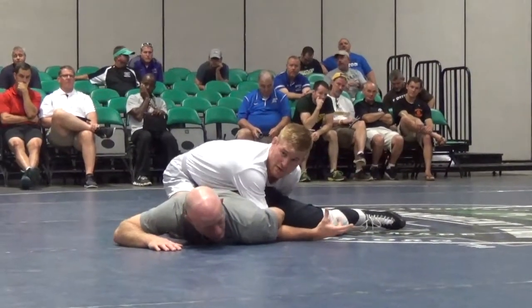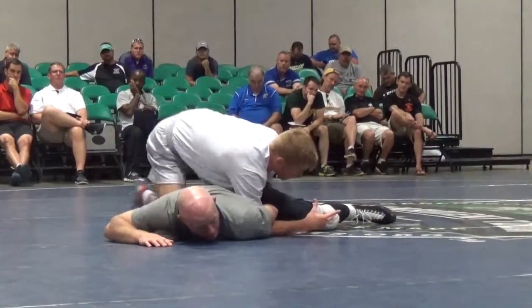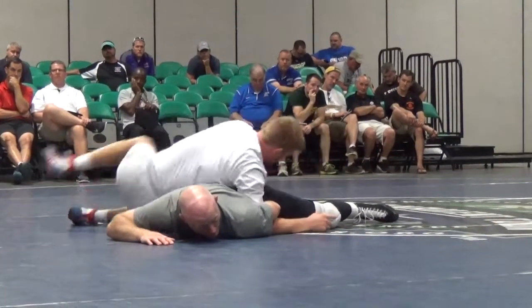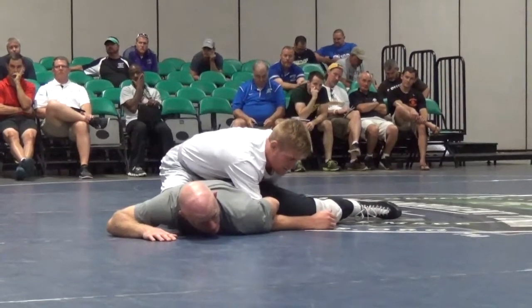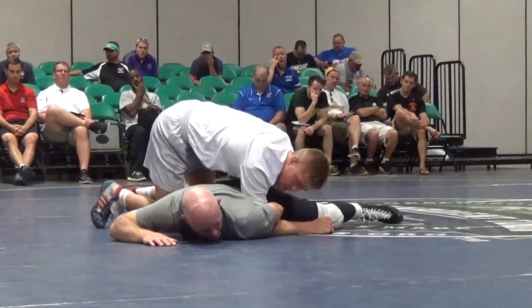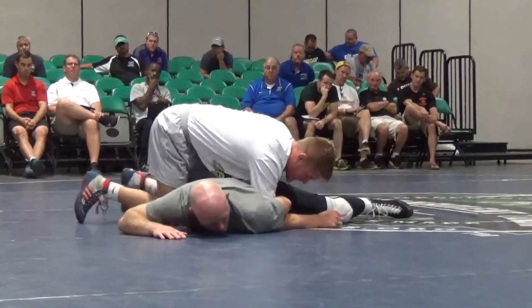High school kids will overthink it — no panic — and they'll start sprinting around their head. All I'm going to do is walk around this guy's head and sit through. As I sit, everything falls into my lap. My elbow and forearm is on the mat, I get on my toes, I walk around his head, and I fall to my outside. Walk, walk, walk.